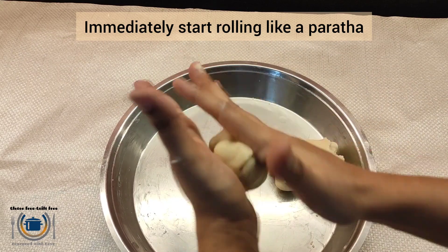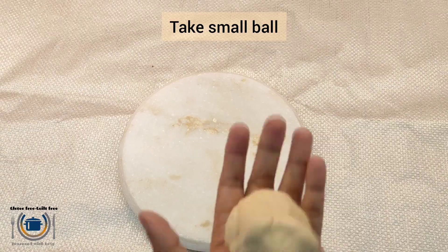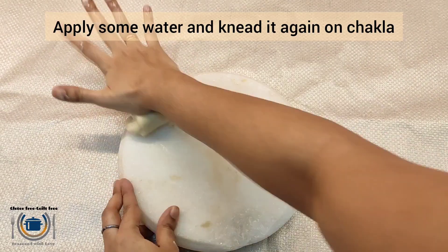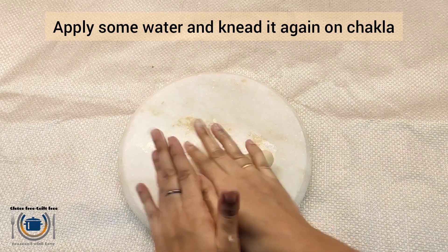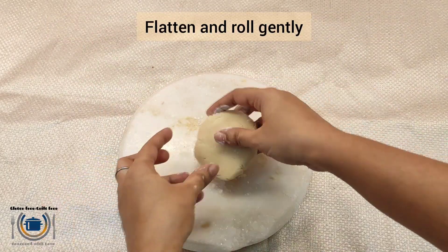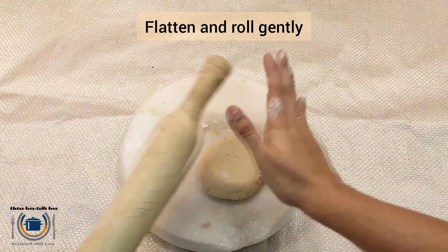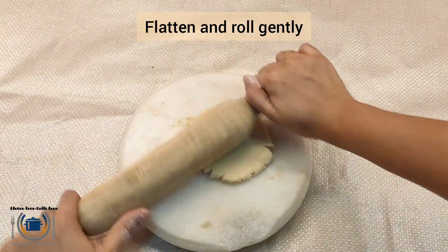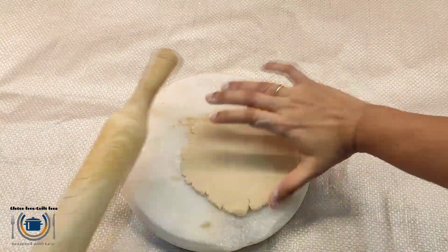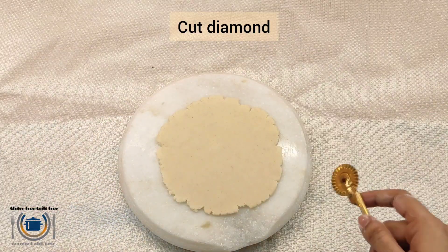Now the same process as we do for paratha. Take a small ball, apply some water, and knead it again on the chakla. Then flatten that ball and roll it slightly thick like paratha. You have to do it very carefully because this is gluten-free flour, so please roll it delicately and gently.